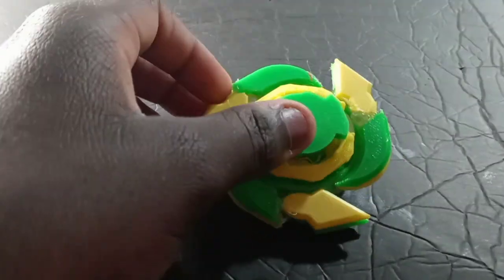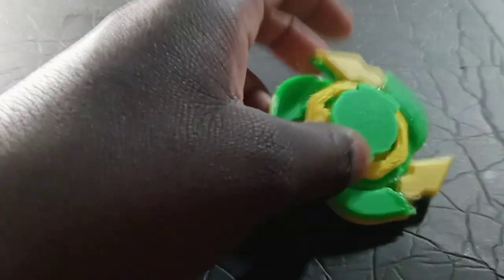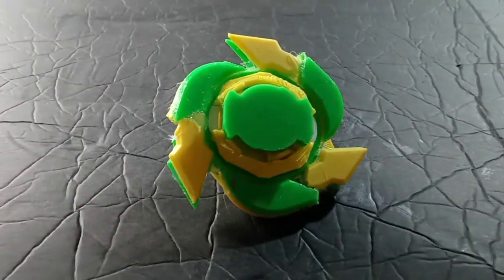And that is about it for this Beyblade. Please like and subscribe, comment if you want to, and I'll see you on the next video. Goodbye!